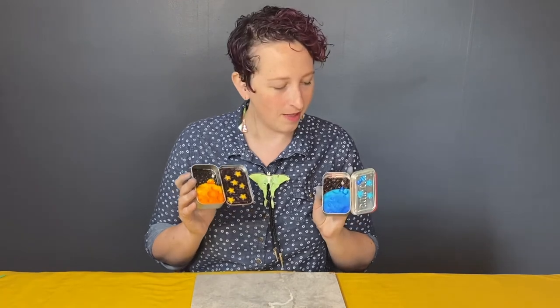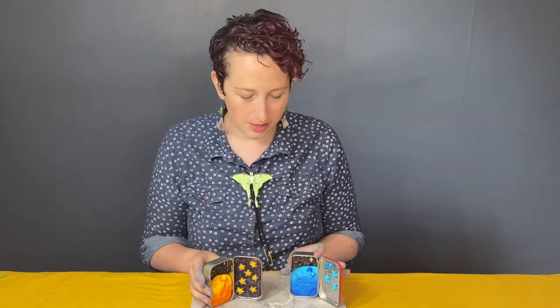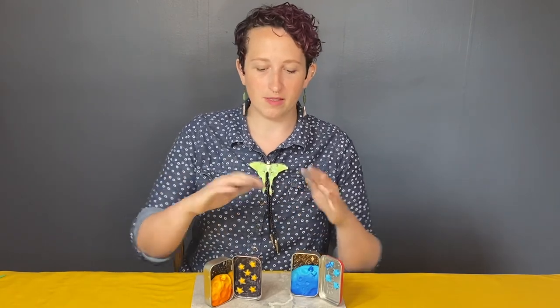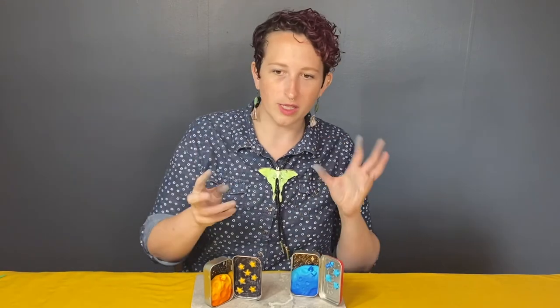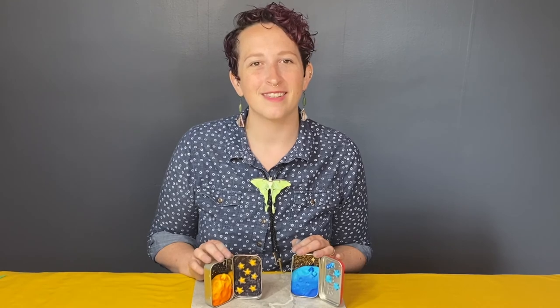Here are our little tiny terraformed planets. I love how they turned out. I think it's a fun, easy project and a great introduction to polymer clay. If you fall in love with it, keep going — keep looking for weird tools around your house to add texture, keep experimenting with mixing colors. Maybe for another planet, instead of ombreing it, you can swirl the colors together to look like there are little hurricanes happening. There's a ton to play with. I hope that you enjoyed this class and working with clay, and I can't wait to see you next time.